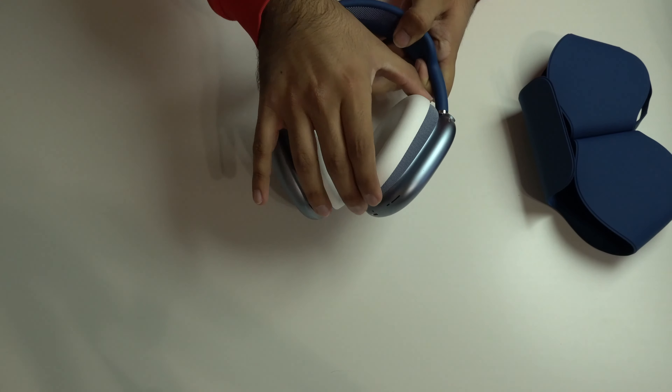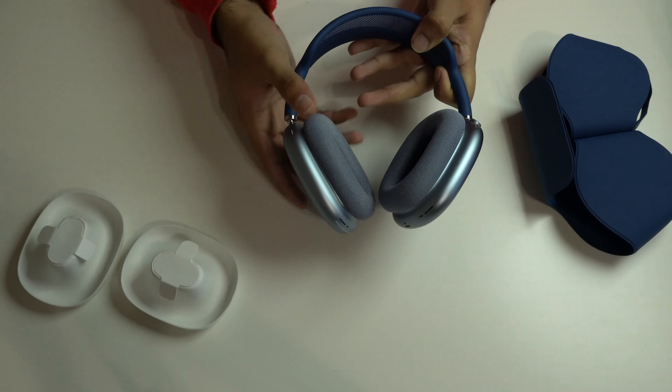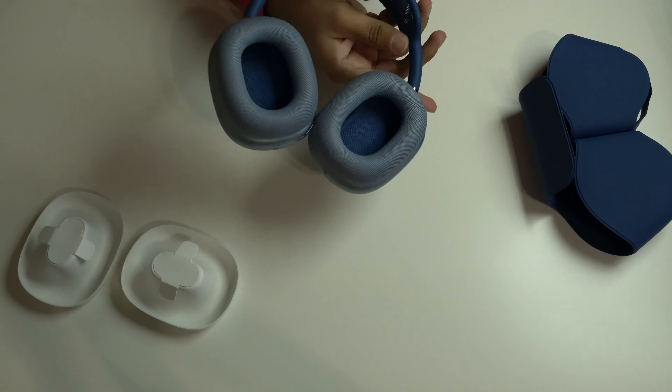I love that Apple is moving towards USB-C for everything, but it's really frustrating that they haven't added it to the iPhone yet. It would be nice to charge all of my Apple products with the same cable. Let's take a look at the headphones.